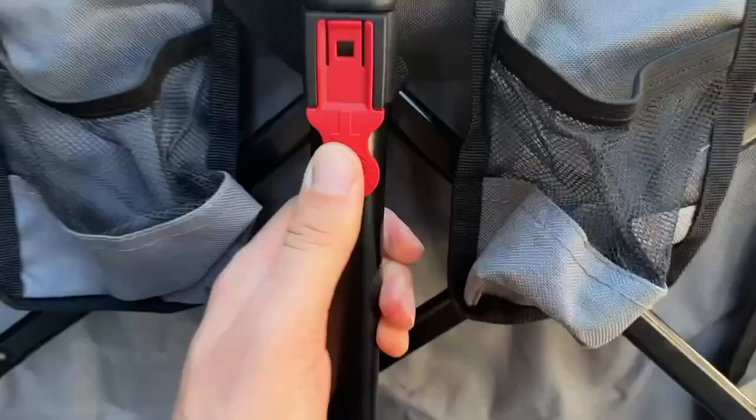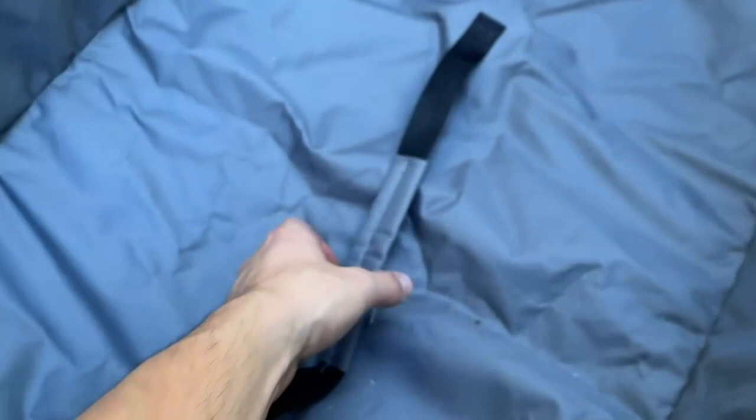When you're ready to fold up the cart, you're going to press that red tab and that's going to allow the handle to collapse. And then it has that really handy handle where you're just going to pull up in the center. Because of where that's placed right in the center, it's just going to fold up and then you have a really nice sleeve over the top that still allows that handle to be exposed.